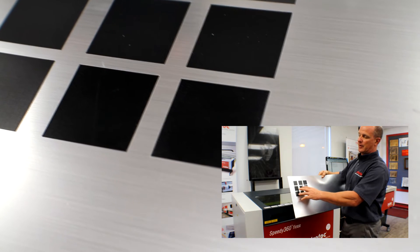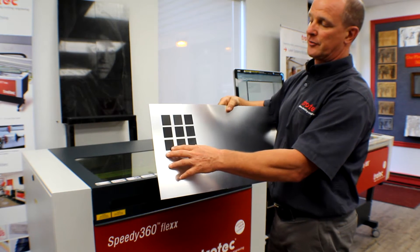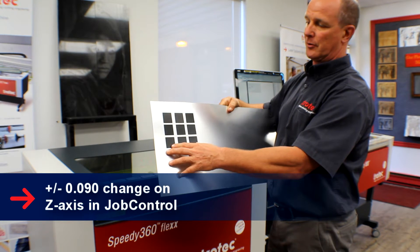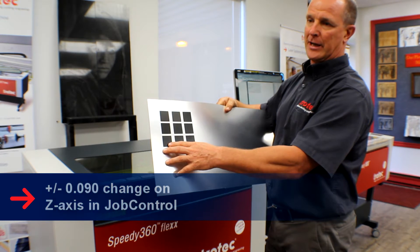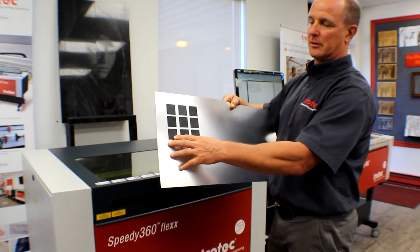If you go too far out of focus then it actually starts to create an issue where you don't engrave properly. So the idea is to try to find a proper out-of-focus setting that works for your machine. In the case of the Trotec machines, typically we're about 90 thou out of focus — that's 0.090. You can go either up or down; it doesn't really matter. I like to go down a little bit in terms of a positive number just so I don't have any issues with crashing the head.